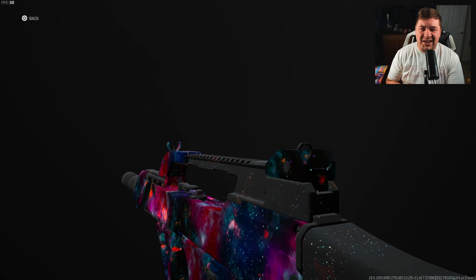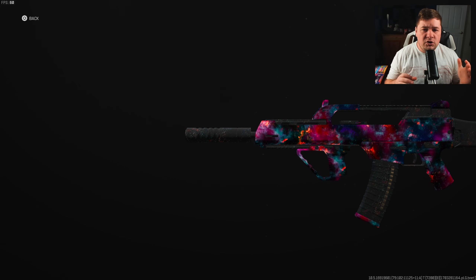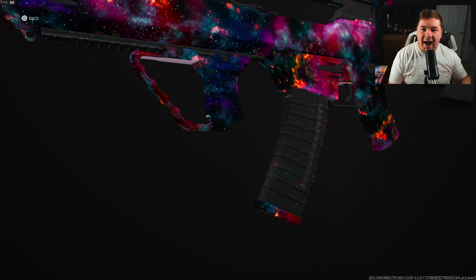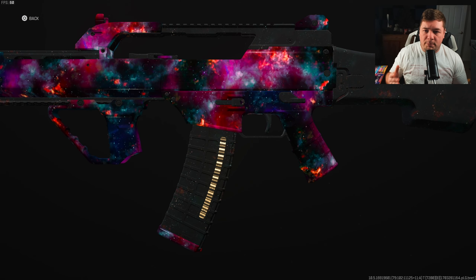A couple weeks ago I covered the TAC Eradicator and turned it into somewhat of an assault rifle. I took the Holger 26 with the same kind of idea in mind and wanted to see if I could do the same thing. After all my testing, it's not going to be as fast as the TAC Eradicator, but it is rather similar and it's going to be a little better at range. Let's jump into these attachments.